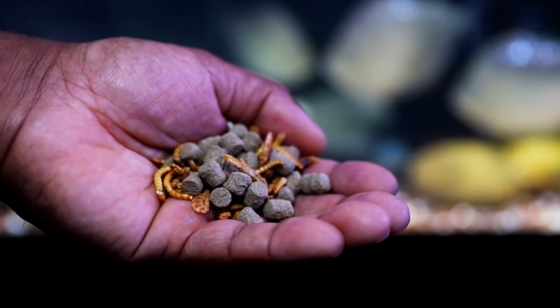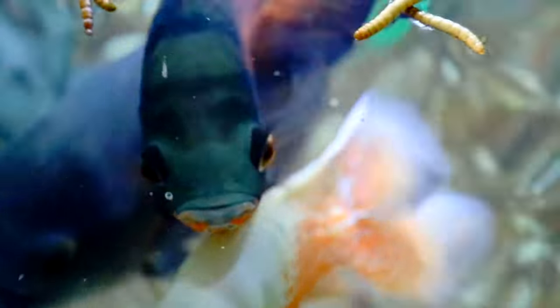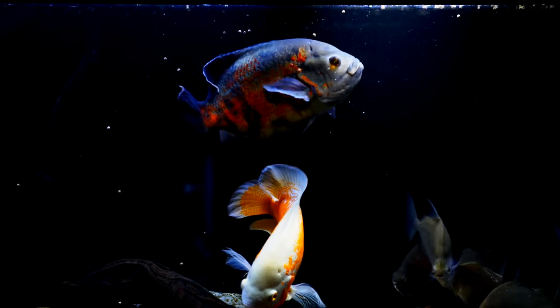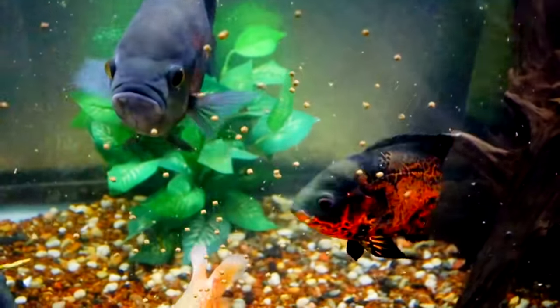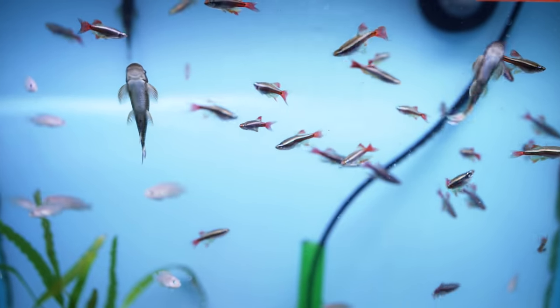Oscars are omnivores, eating a variety of foods from animal proteins to plant material. In the wild they are opportunistic feeders — eating insects that fall into rivers, small crustaceans, small fish, fruits, nuts, and vegetation. In the aquarium I recommend feeding a quality pellet along with a variety of freeze-dried foods like insects and crustaceans such as krill and shrimp. Because Oscars are not true piscivores, I would not recommend feeding feeder fish — they often carry diseases and can also injure your Oscar during the chase.